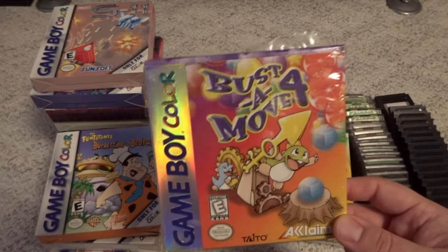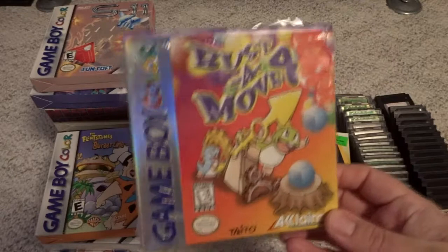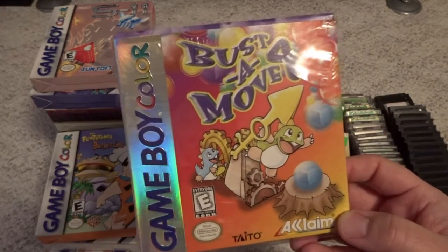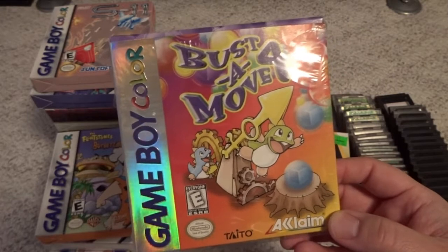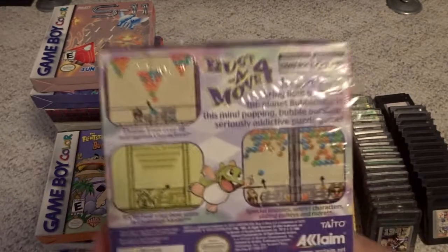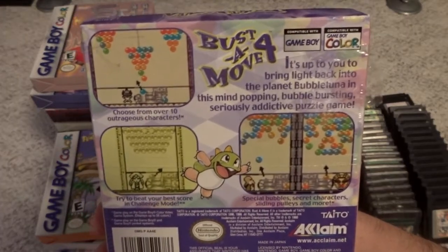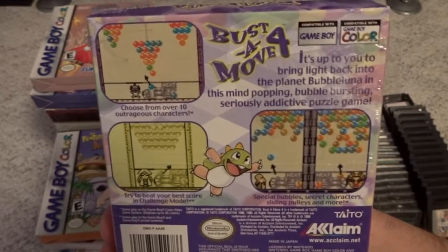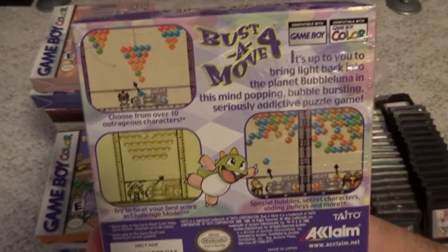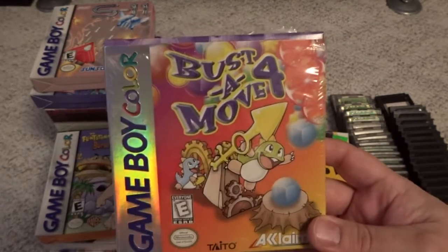On a very similar note, this is Bust-A-Move 4 — the puzzle game series with the same characters. This is a typical Acclaim publishing job; they just reused the artwork from Bust-A-Move 99 for the home consoles, even though this title is different. Bust-A-Move 4 is probably my favorite in the series on the PS1, but the Game Boy Color version is not nearly as good. It's been limited with the use of color and things like that. It's playable if you want a portable game, but there are better games in the series.